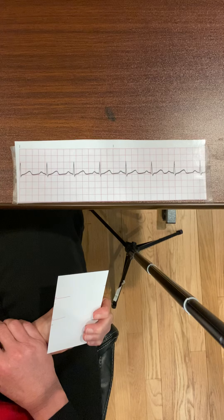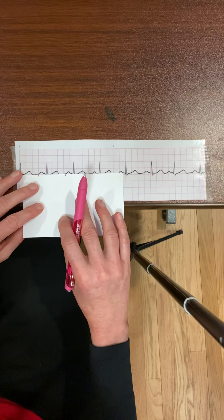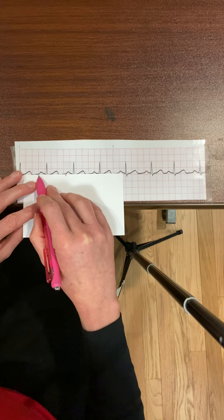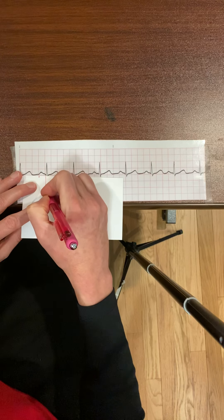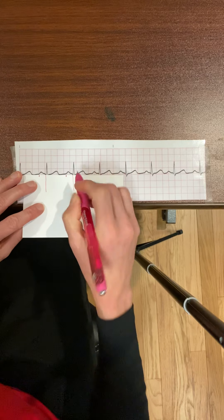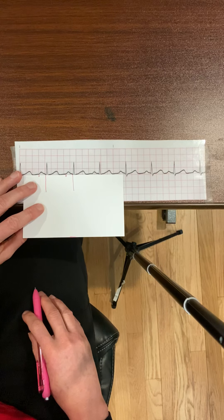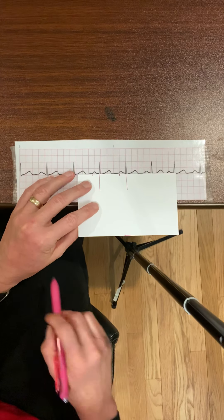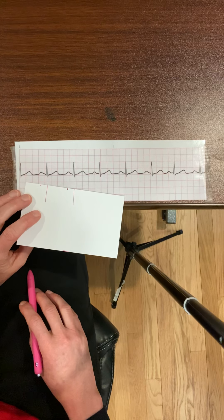Next, I need to measure the PR interval. I already have a little line at the beginning of my P waves. I'm going to draw a line at the beginning of the QRS — you measure the PR interval from the beginning of the P wave to the beginning of the QRS. I match it out to check if the PR interval is consistent throughout, and it is — my PR interval is consistent.